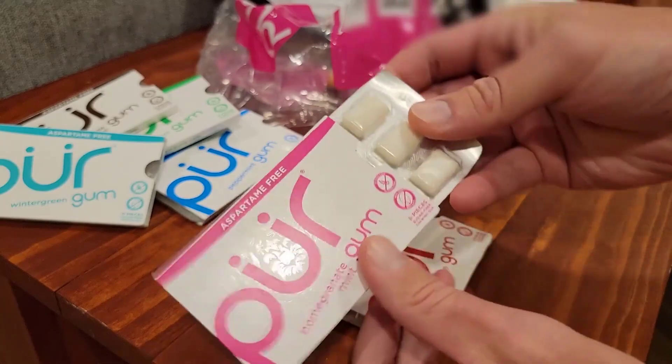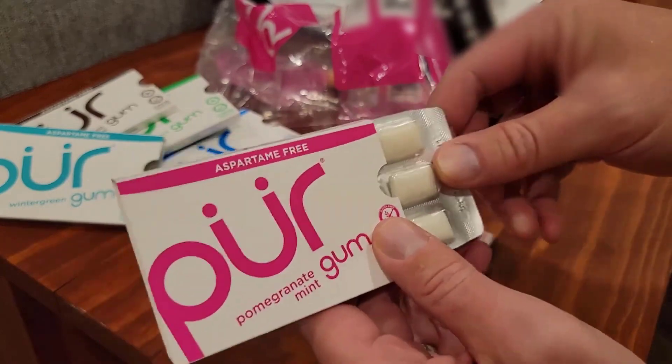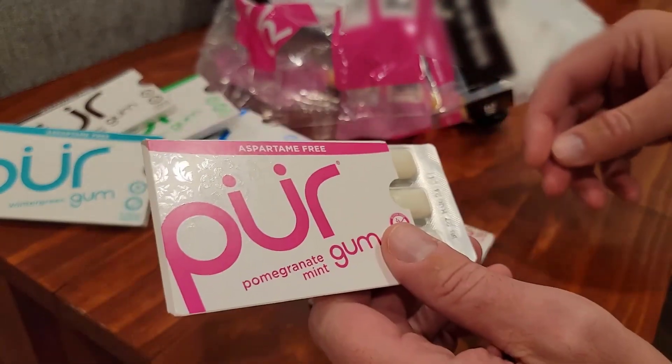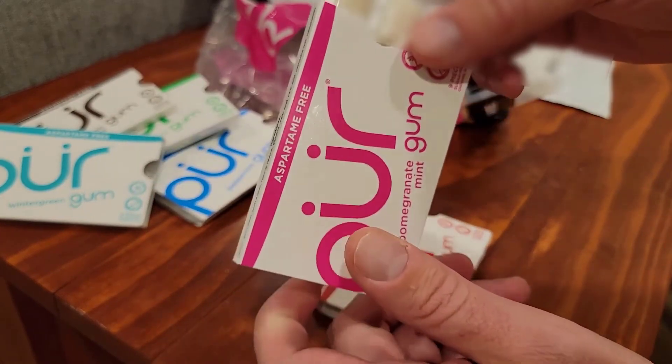I am actually going to try out that pomegranate mint just because it is such a weird-sounding flavor — I've got to see if it's good or not. Each gum pack comes with nine pieces, and I think we had one, two, three, four, five, six, seven, eight packs in the variety pack so that we could try every different flavor.